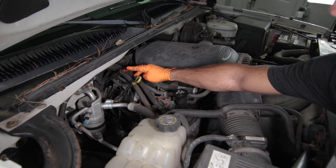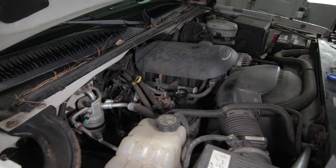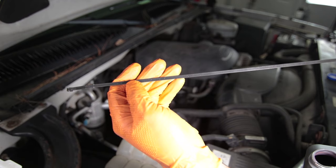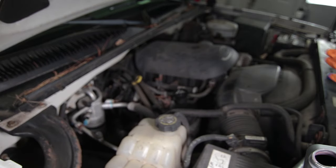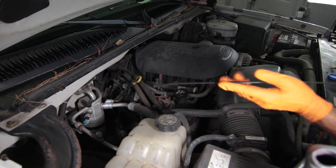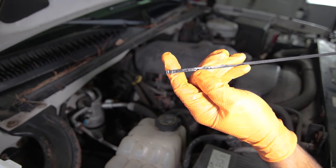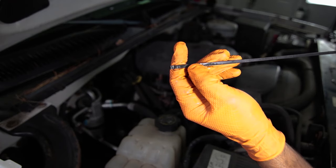Now find your transmission dipstick — on my truck it's the red-handled one. Pull that and pop it out. There is writing on the dipstick that basically says to check the fluid level while in park at idle with the transmission warm. We know we need to add fluid. Ideally you'd know exactly how much you drained, but since we didn't track that, we're going to put a couple of quarts in — maybe three — let the truck idle and warm up, then check the dipstick again. At the base of the dipstick there is a cold mark; when checking at temperature, there are hatch marks for the hot area. Make sure you're at least at the cold mark before starting and trying to drive the vehicle.